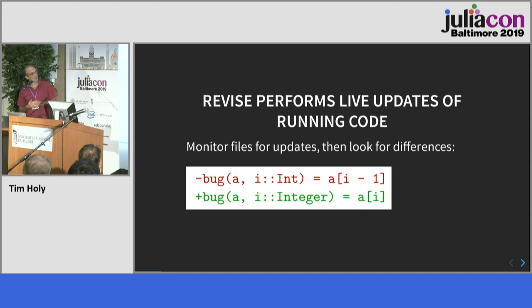I've spoken at JuliaCon about Revise before, but just for anyone who hasn't heard about it, the right way to think about Revise is really as a combination of diff and patch for code.